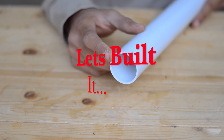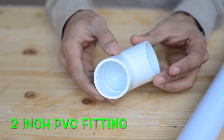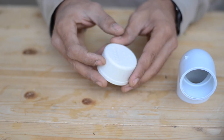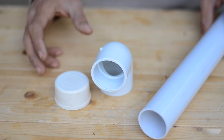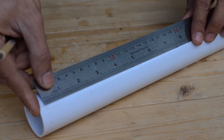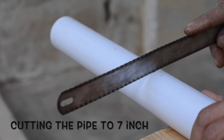First of all we are going to build the body of this angle grinder, for which we are using a bunch of PVC fittings which includes an elbow, an end cap, and a fit length of PVC pipe. Now we are going to cut this pipe to a length of seven inches.